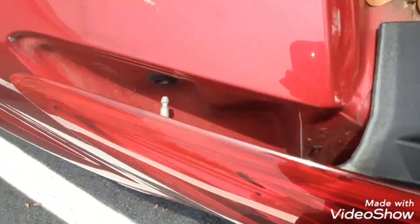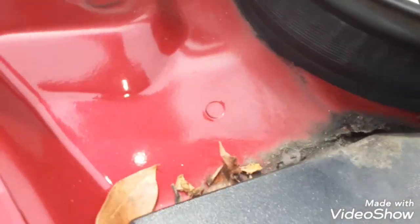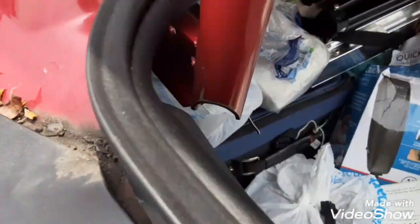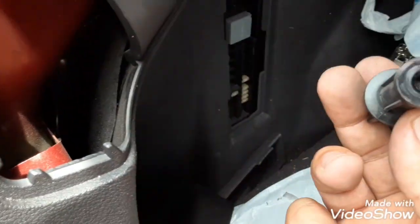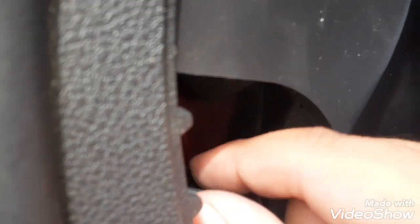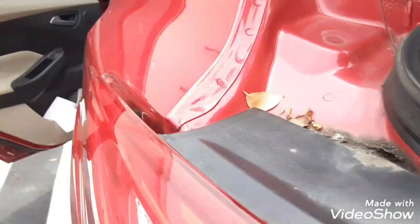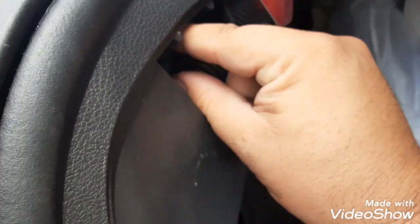So yeah, you're just gonna pull it out. Once you take it out you're just gonna pull the light out, and then put it back in. These go back in the holes obviously, and you just pull the light out — there wasn't anything holding the light in place. Then you're just gonna put this back on clockwise.